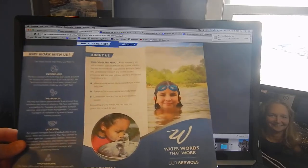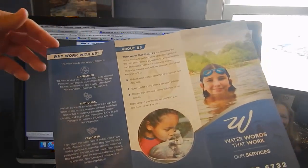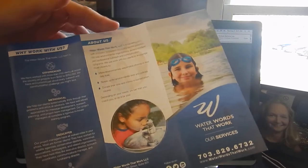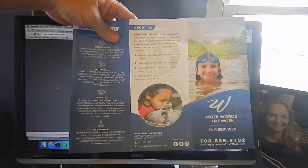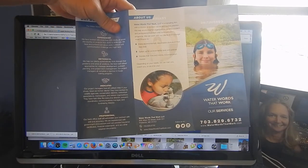But what I want to point out today is how the print on the paper runs right to the edge of the paper. The color goes all the way to the edge, at the top and at the bottom, and that's called a bleed. And bleeds have a nice, professional look.